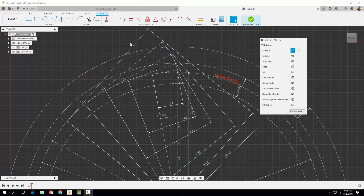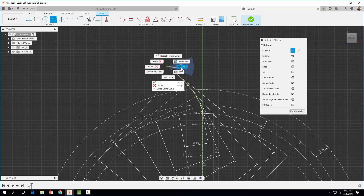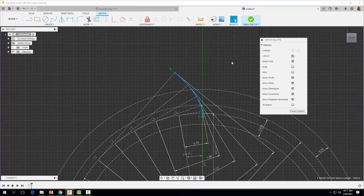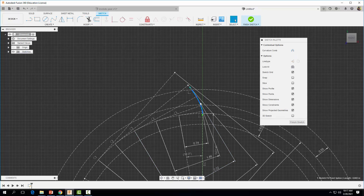Now we can start drawing out our profile with the spline tool. I'm going to create a point right here where this vertical line comes in contact with our base circle. Then I'll grab my spline tool, zoom in, and click on each point along the involute curve, then right-click. I'll change my spline so it's not a construction line. Now I'll come up to Trim and trim everything down to our addendum circle — our spline goes up to our addendum circle, which is what we want.